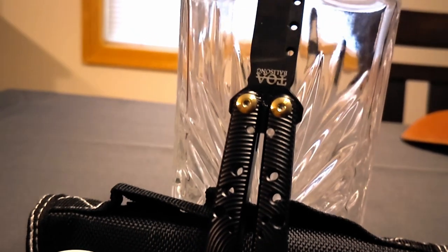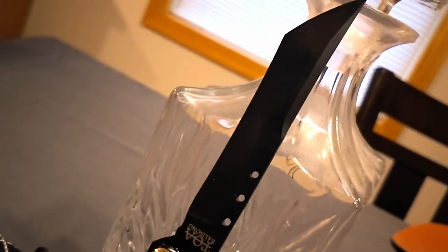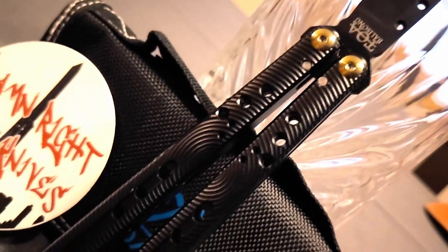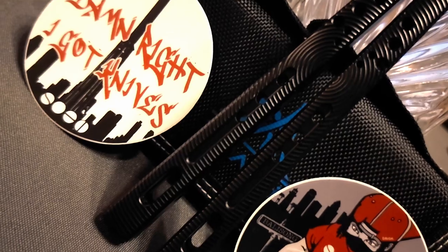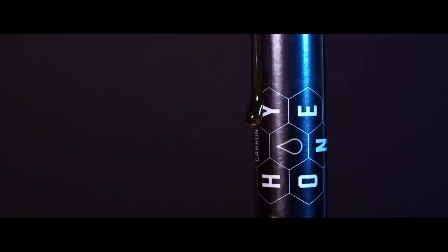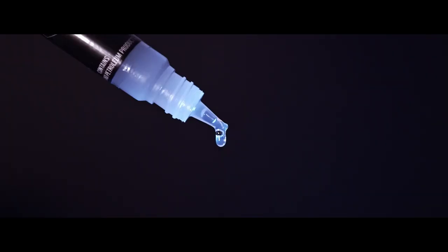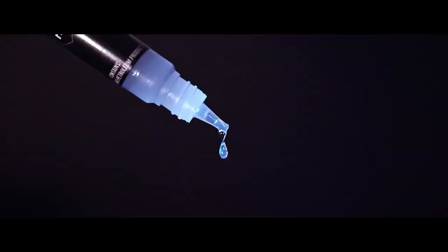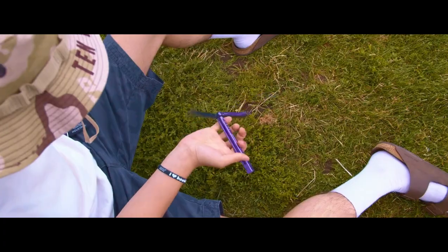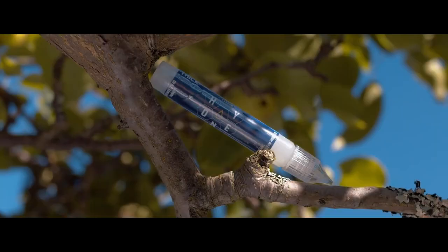The sound of the balisong is really good. I kind of expected it to sound maybe not as full given how lightweight it is, but it's got that 7075 aluminum bonk to it. I also bought some Carbon Honey — I know I was a little skeptical — but that stuff makes any balisong sound amazing. Here's a little sound test clip.